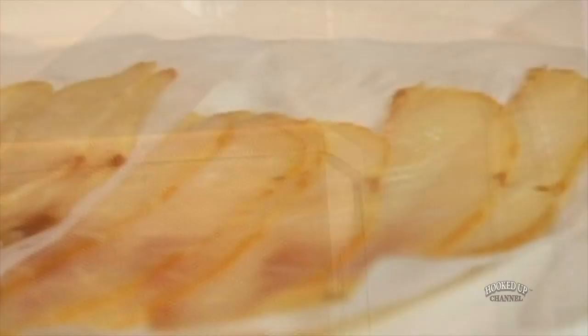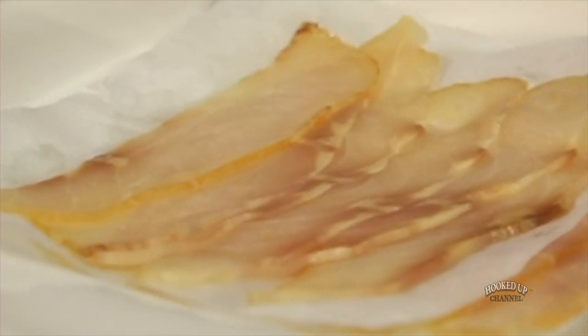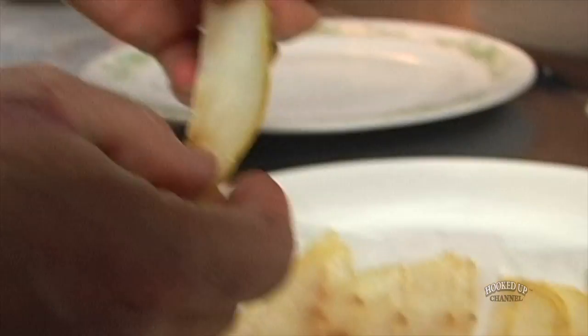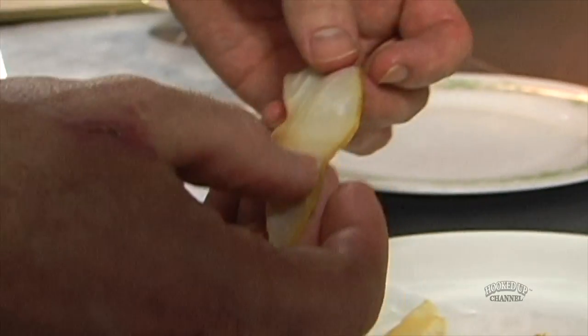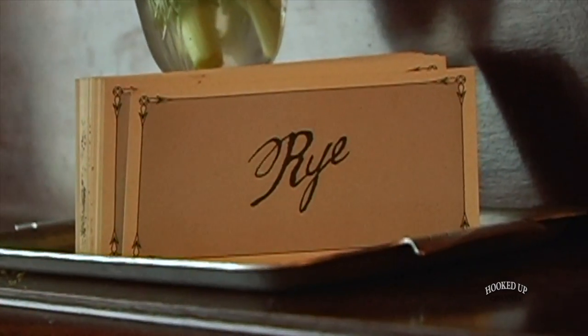Here's the end result of the sturgeon that we went through. You can see that it becomes a really delicate product — you slice it thinly, but yet it still holds up and has texture. We just want to put forth a really good product, so we're going to put a Rye smoked sturgeon salad together for you.